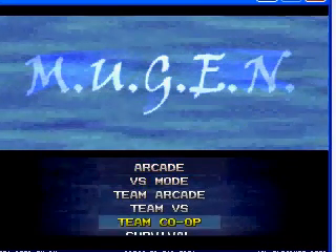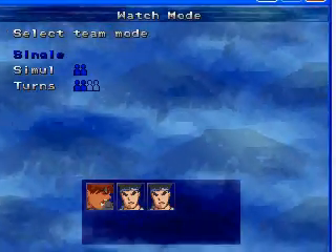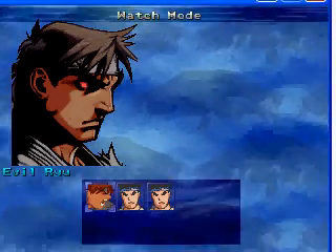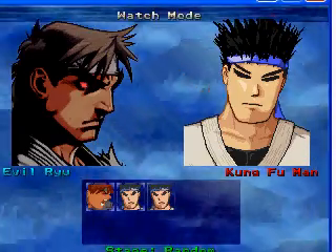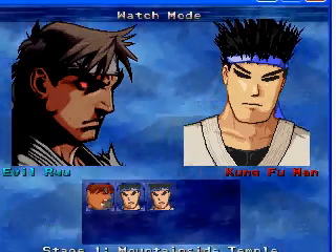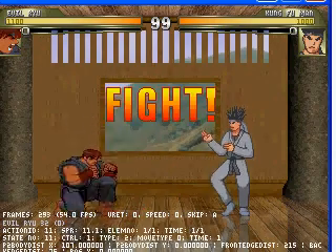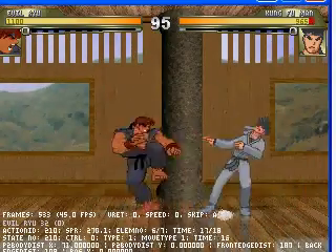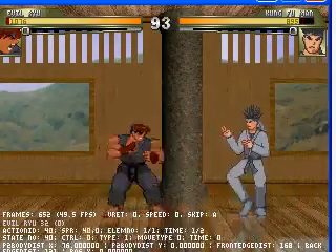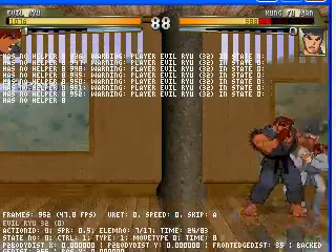Let's try Mugen with Evil Ryu in. We're going to go to watch mode — look, there you go, Evil Ryu is now in! I'll pick Kung Fu Man for the other side — doesn't matter what stage. As you can see, Evil Ryu and Kung Fu Man getting ready to battle. Now we're going to insert Evil Ken and a stage.